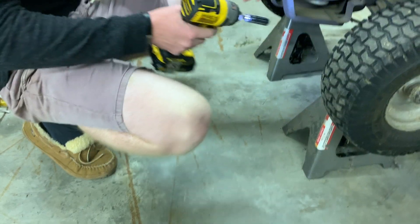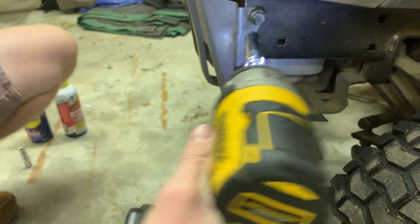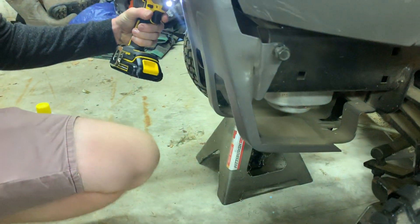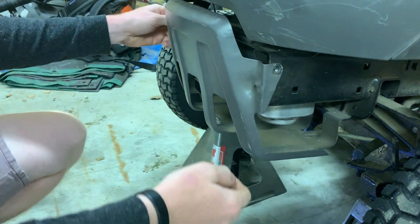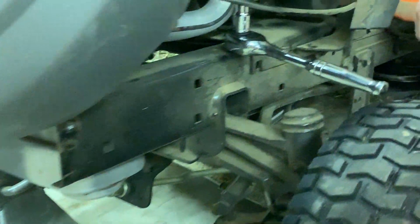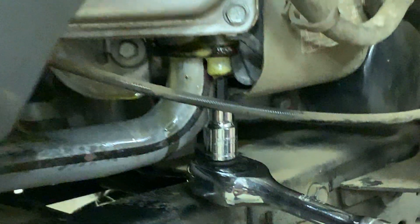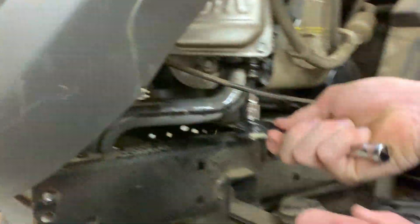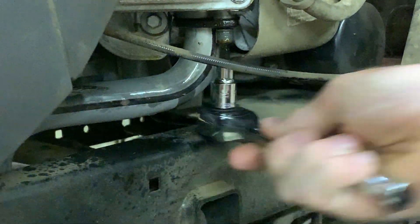So let's dive in. After you've done your prep work, it's time to start digging into this. First step, you always got to remove your skid plate. So once your skid plate is removed, the next step is to find where your exhaust is mounted from. On this one, we have two bolts up here and it's identical on the other side. So next step is going to be to find the right size socket and just remove all those bolts.